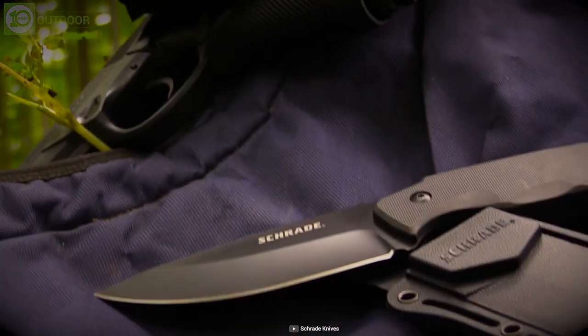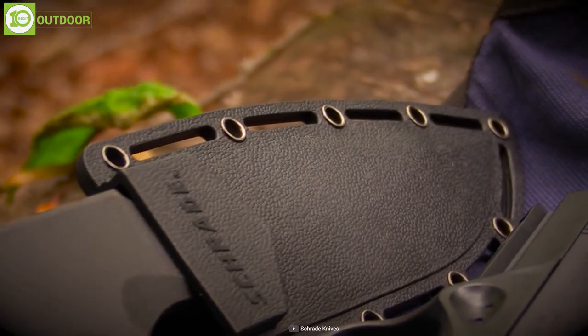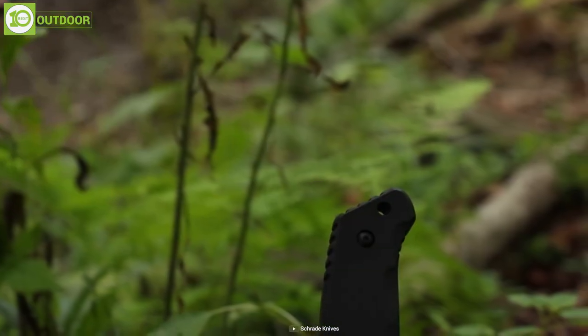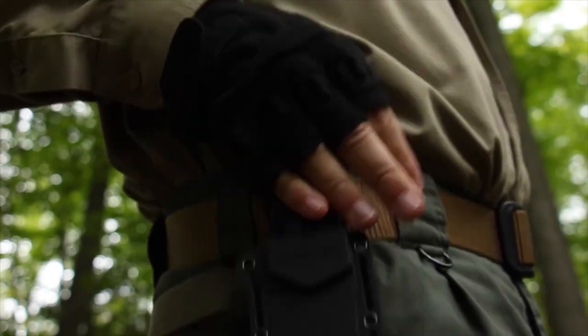Thus, it becomes an ideal option for first responders, tactical heroes, and survivalists. It also has a convenient lanyard hole and packs in a nylon fiber belt sheath with grommet holes, allowing you to carry it with proper safety.